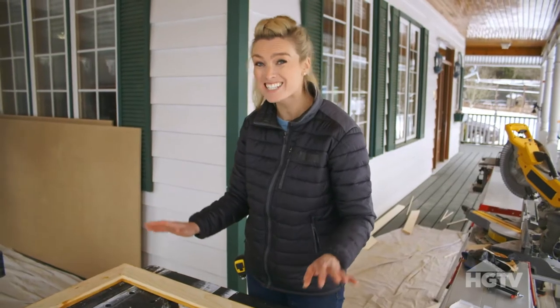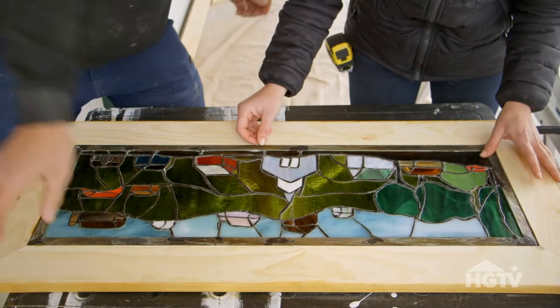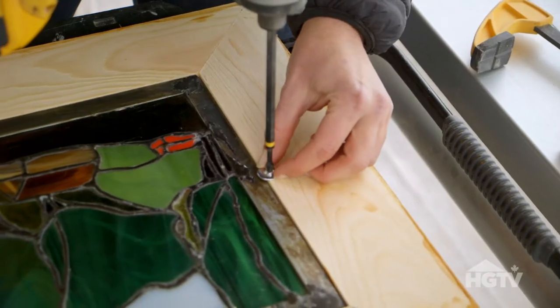And now for the main event — we get to put the stained glass in. Beautiful. Like a glove. I'm using short screws with washers and they're what's going to hold the stained glass in place.